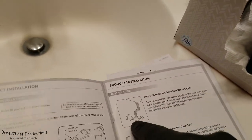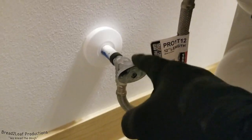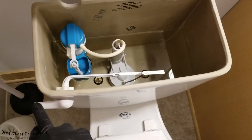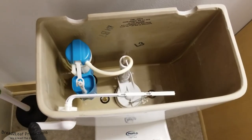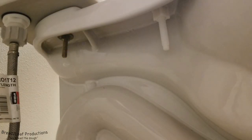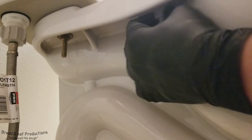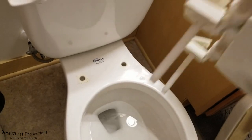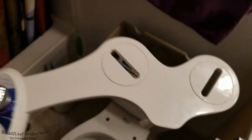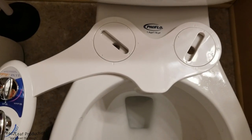First step is to turn off the water supply to the tank and flush the tank so it's completely empty. Next step is to remove the bolts that are holding on the toilet seat. Mine are just screw-on types, so I'm going to go ahead and pull both those out. And once you do, just lift the seat off. I want to give that a bit of a clean.